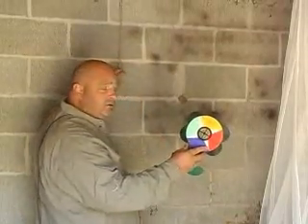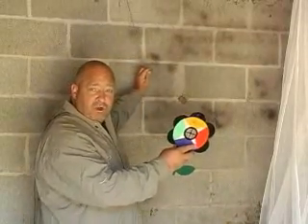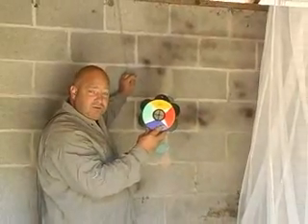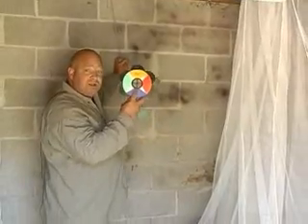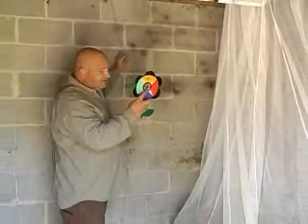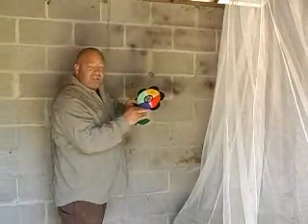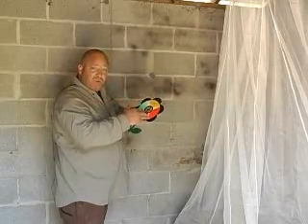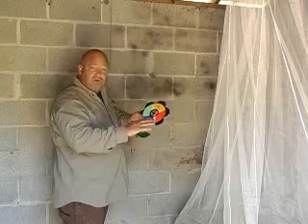Then you can hang it near your bed net, or in a corner, in a dark corner, away from where everybody is sitting. The mosquitoes will fly to the Provector, seeing those colors and smelling the bait pad, and then it takes about 3 to 7 days for the mosquitoes to die. It acts very slowly, but after about 2 weeks to 1 month, the mosquito population will reduce.